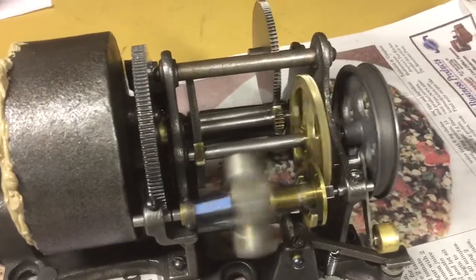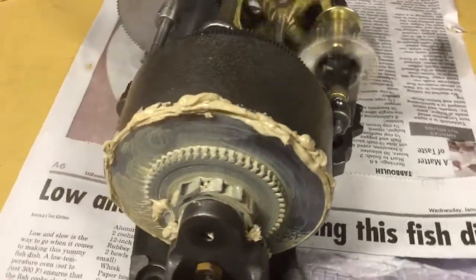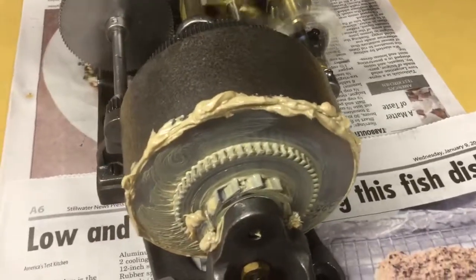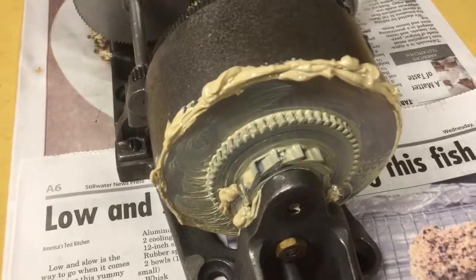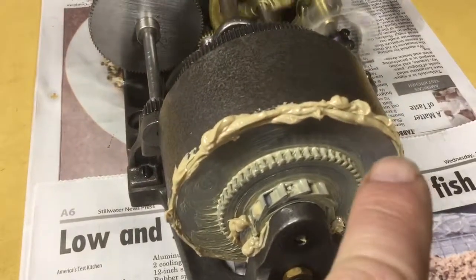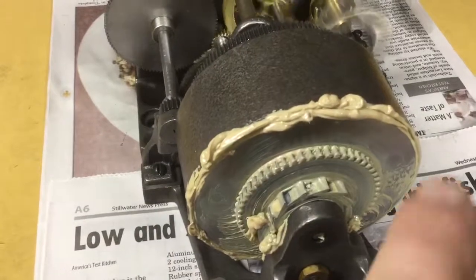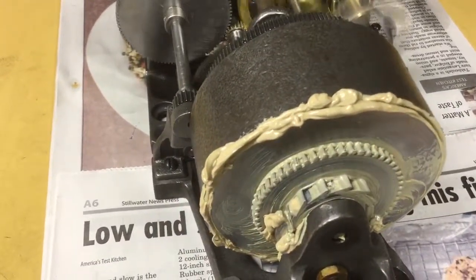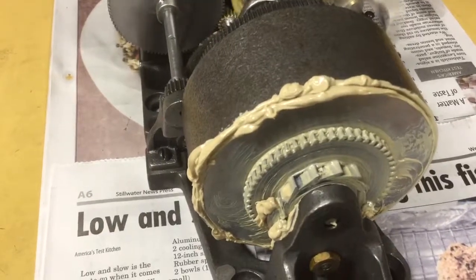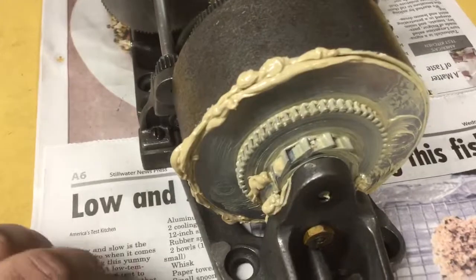I've wound this up and let it run down several times now. As an indication of how clean everything was, this is the grease that has oozed out from inside the barrel — and you can see how clean it is. There's no discoloration on it at all from the old Vaseline and graphite spring lube, so that's very good.